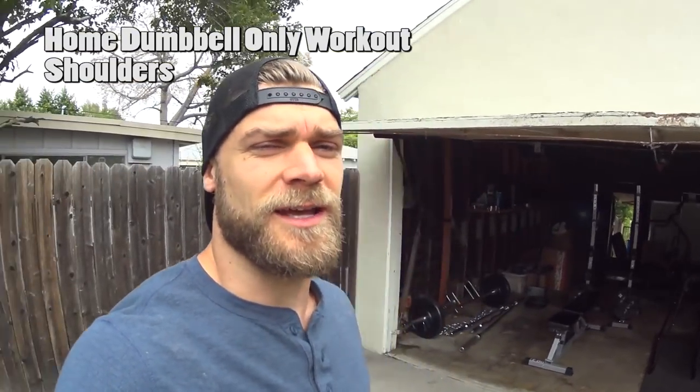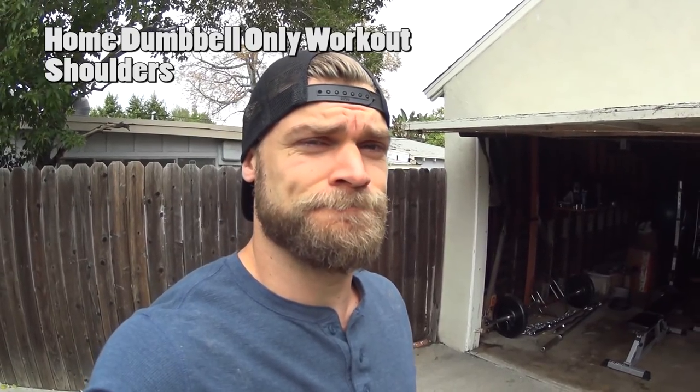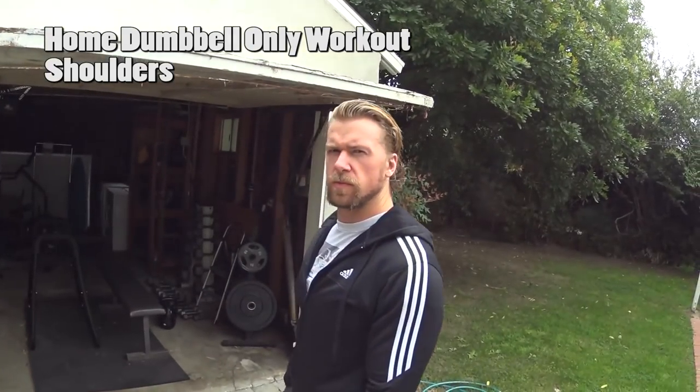Here we are in the backyard at home with another dumbbell workout. Shoulders today. Are you ready? Because this shit's gonna go crazy. It's like nothing you've ever seen before. Okay, it's like most other dumbbell videos on YouTube, but hey, it's with us, right? That counts for something. At least there's a little uniqueness involved.